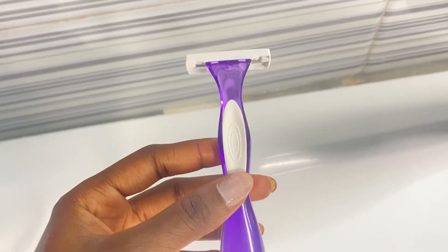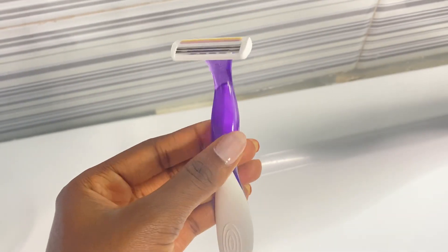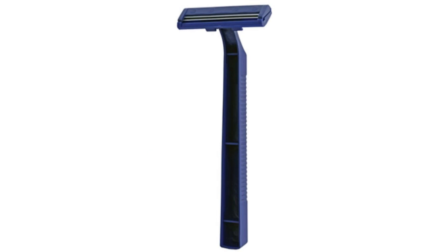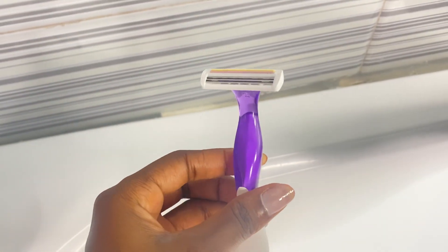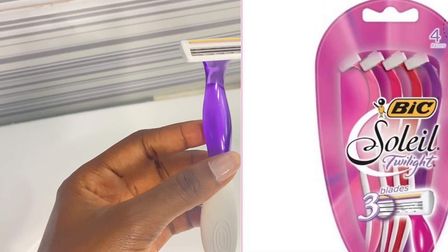As for the right razor to use, I want to put it out there that everybody's hair is different — some people may require a different razor, especially those with extremely thick hair. But I recommend you stay away from razors that come with only one or two blades. For me, I use this Peak Soleil razor. I have no complaints whatsoever — it comes in a pack of four and has a total of three blades.